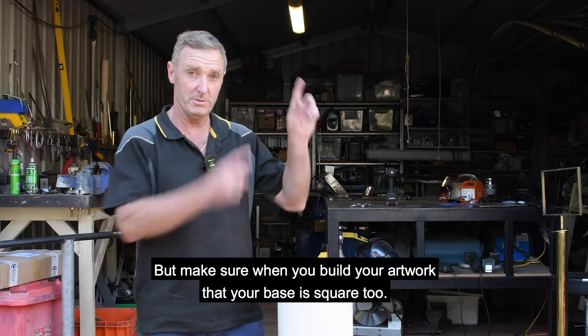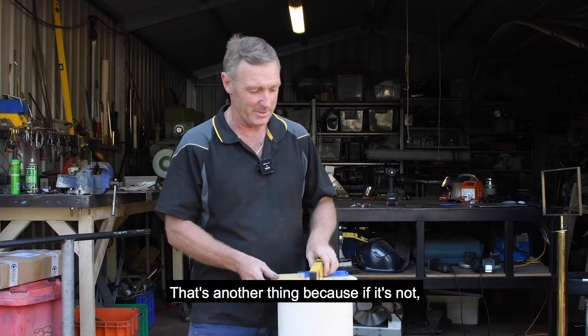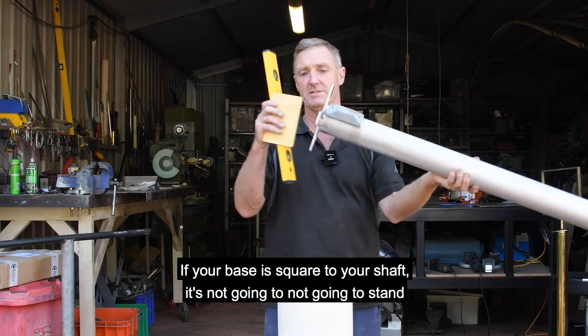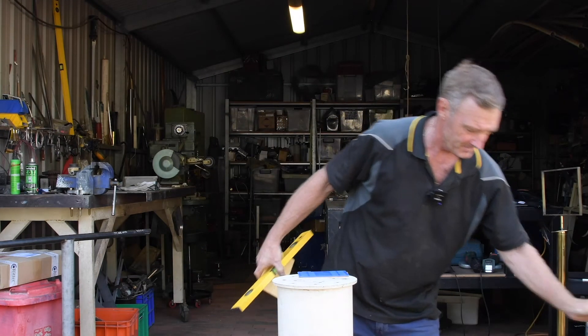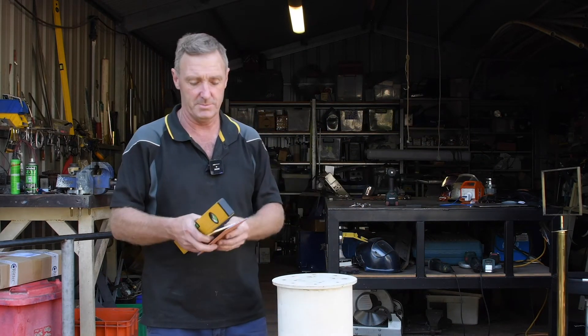Make sure when you build your artwork that your actual base is square too. Because if your base isn't square to your shaft, it's not going to stand straight up and down — no matter how much you level the post up. Of course, some people don't want it vertical; they want it on an angle, so just build it how you wish.